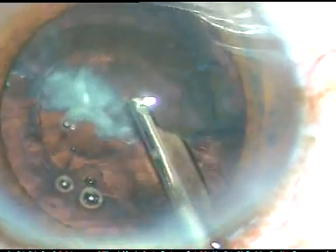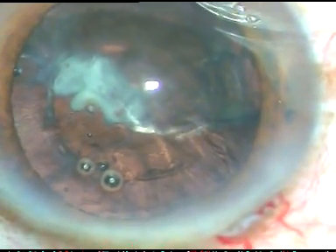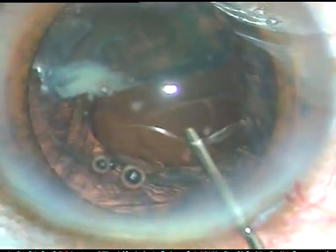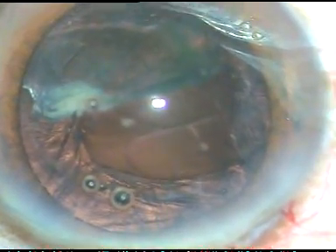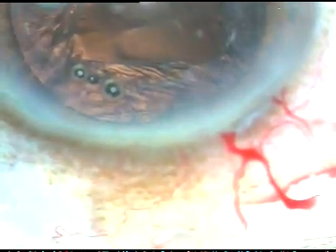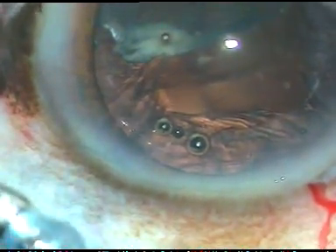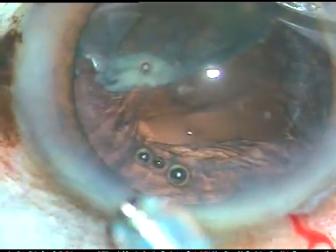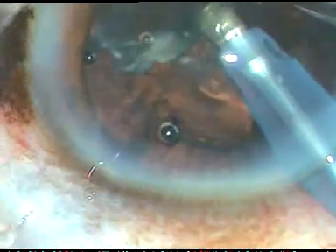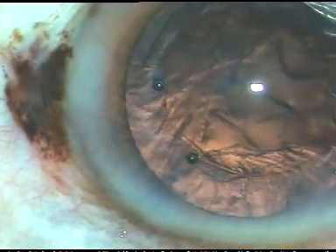Yes, the epinucleus is now free. So I inject some more Viscoat underneath this epinuclear plate and seal the rent again. The Viscoat has a nice ability to plug the PC rent. This is a quite large rent, but it is being nicely plugged by Viscoat. One more reason — maybe I am lucky to have solid vitreous in this case. Here it is. The epinuclear plate came out. And the Viscoat is still plugging the posterior capsule.